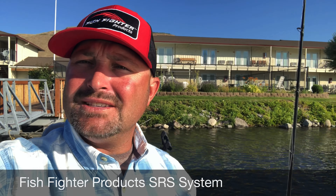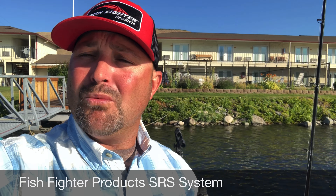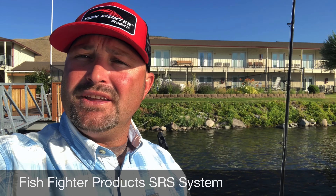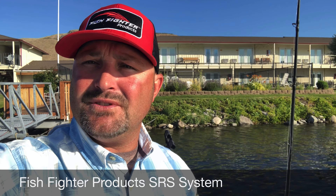We got all our fish in about 45 minutes, but I wanted to talk to you guys about this SRS system from Fish Fighter Products. We developed these products to make it so that you could be more efficient in your fishing, more organized, and have infinite possibilities for adjustment in different applications for the different styles of fishing that you're going to do.